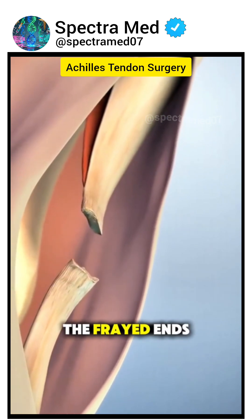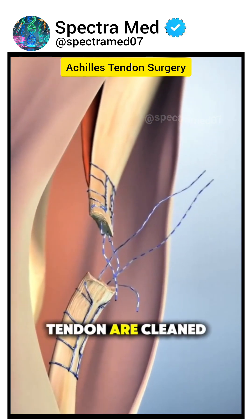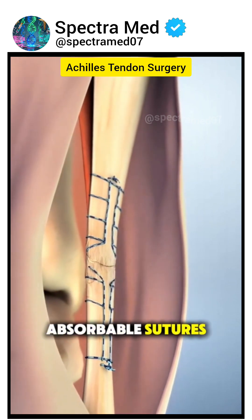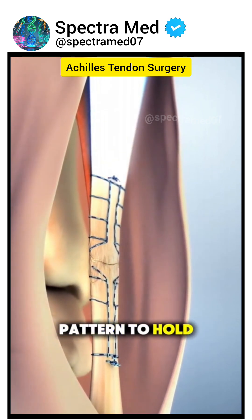Once located, the frayed ends of the Achilles tendon are cleaned and then stitched back together using strong, non-absorbable sutures in a special pattern to hold firmly.